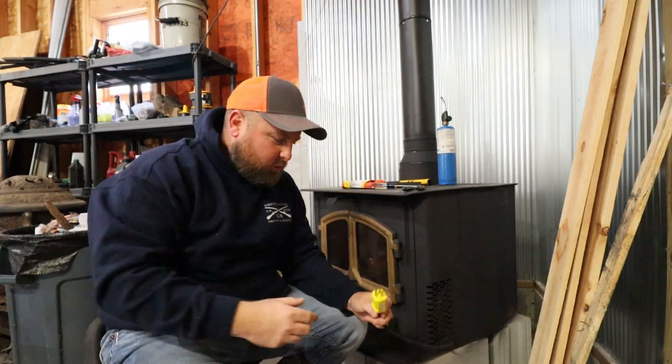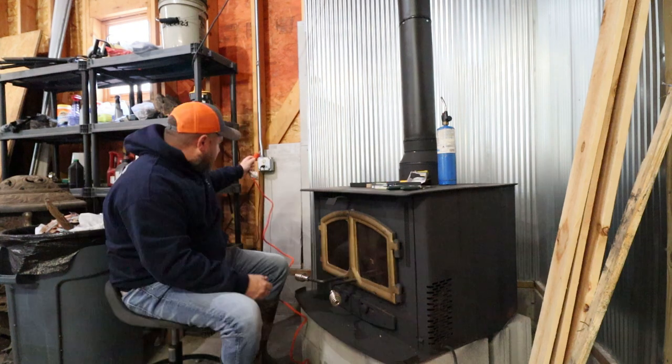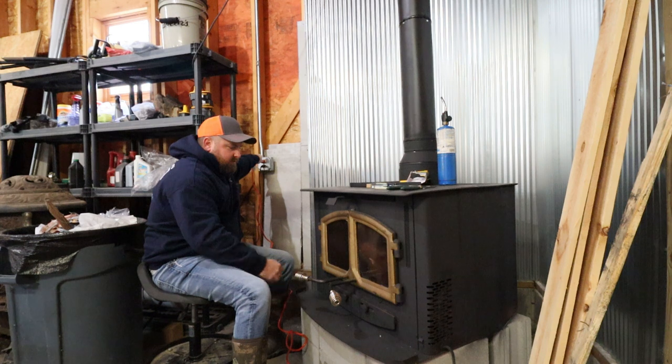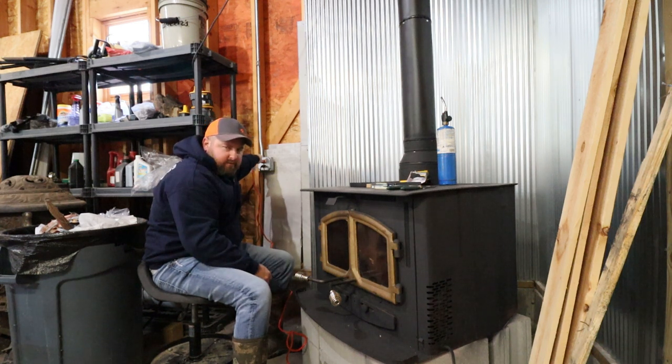For those who never fixed an extension cord before and always threw them out when you hit it with the bush trimmer — that's the easy way to fix it. I'm going to plug it into this back outlet and see if she turns on. We got air, folks!